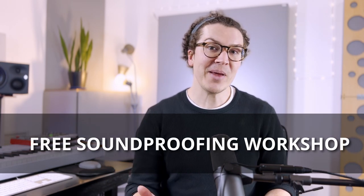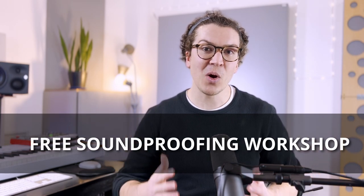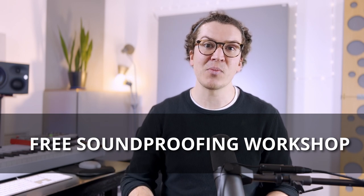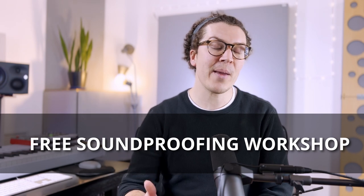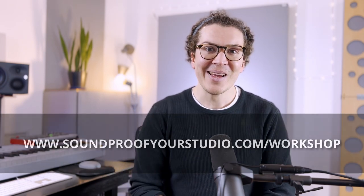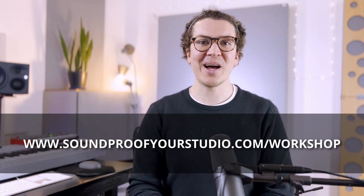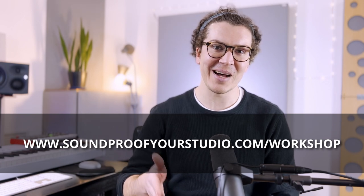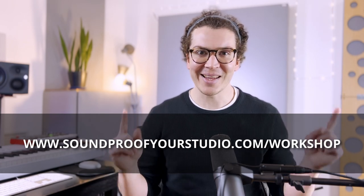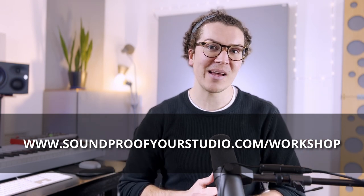If you're interested in learning more about soundproofing, check out my free soundproofing workshop — 40 minutes of in-depth teaching on how to build a soundproof home recording studio. It is way better than just scrolling through YouTube for hours and hours. You can check it out at soundproofyourstudio.com/workshop. Let's dive into this lesson on how to build a soundproof home recording studio in a shed.